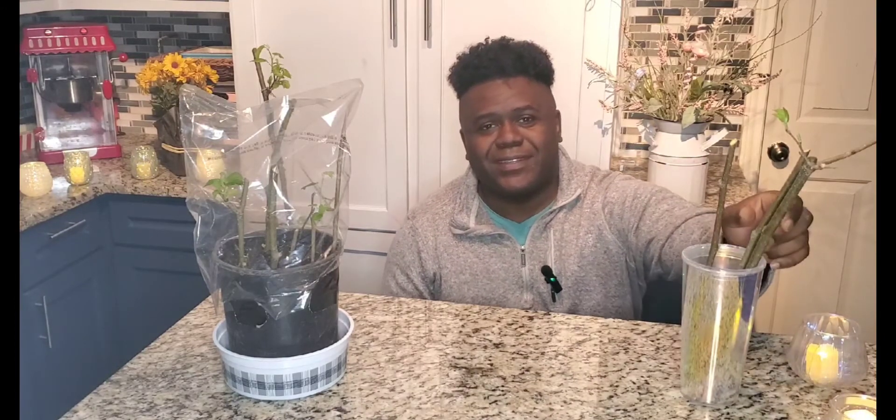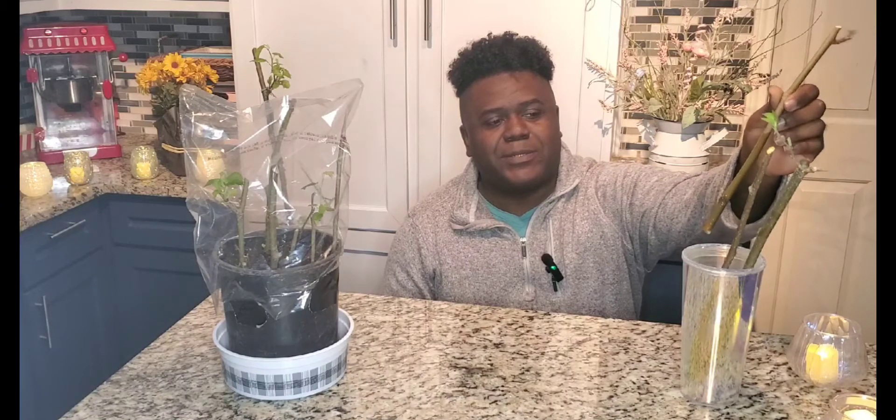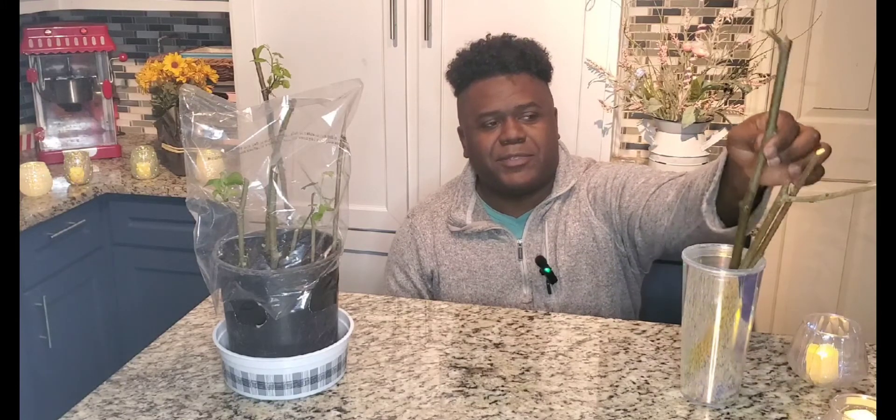To start off with, we have our cuttings that were what I call the optimal diameter. They're a little bigger than a number two pencil and up to the size of maybe a ring finger or pinky in diameter. We rooted those in water, and we also rooted those in our miniature greenhouse. I talk about this miniature greenhouse a lot on my channel because that's how I like to root cuttings, and I have a pretty good success rate with it.